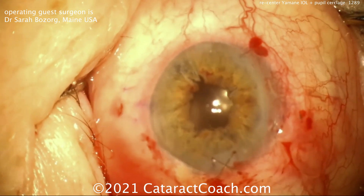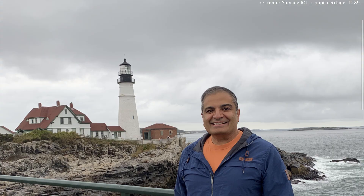Thank you, Dr. Bozog, for a very interesting case. This is me out on the coast of Maine — I was just there recently. What a beautiful place; it's one of those lighthouses out there.